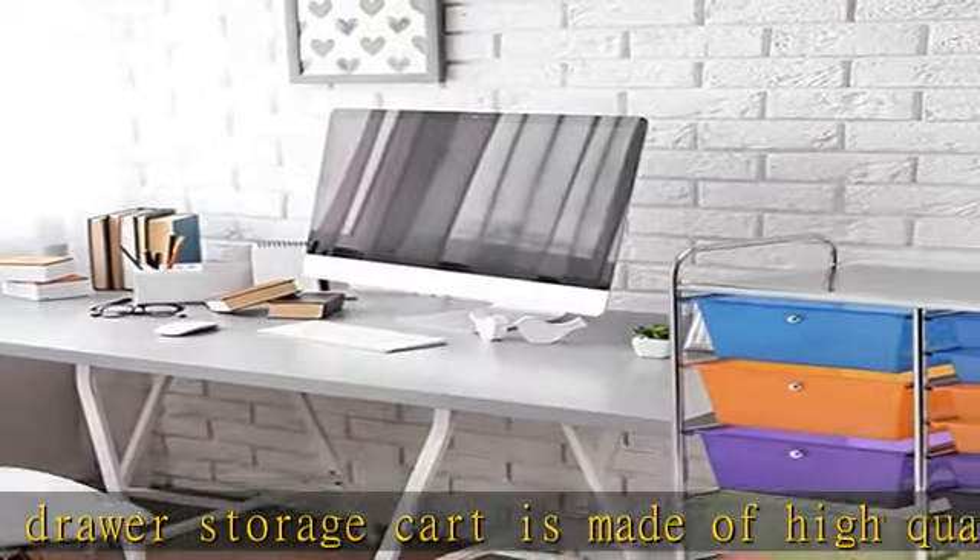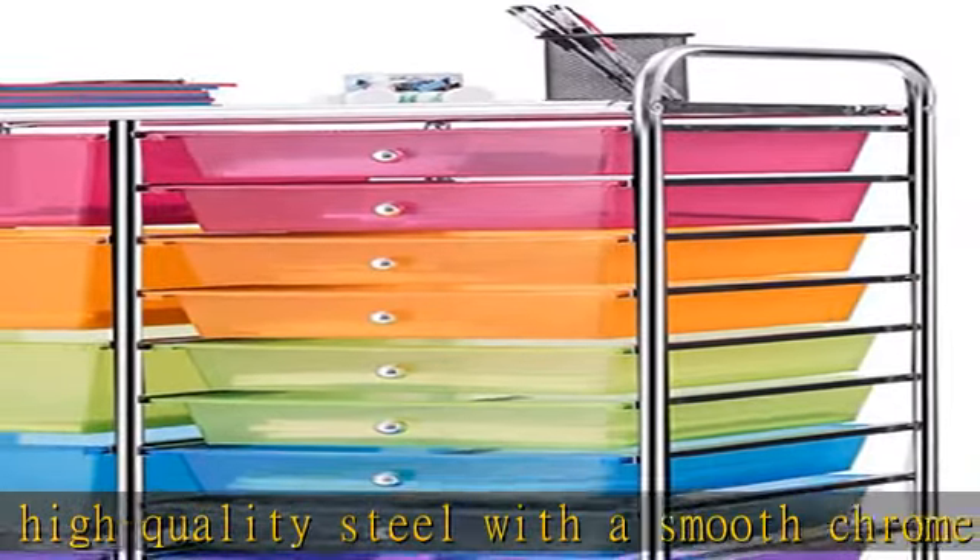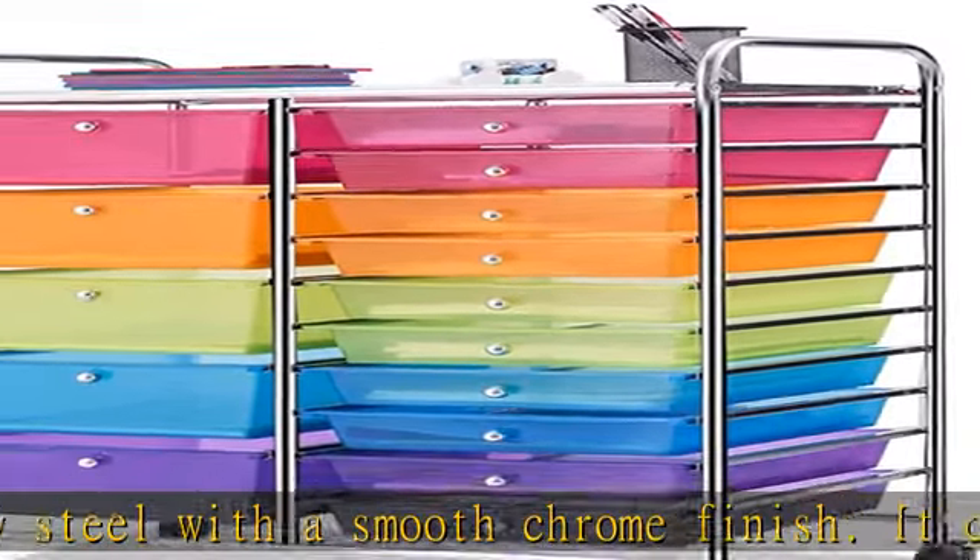Multifunctional: this is an ideal choice to make your workplace or home more organized and tidy. The storage cart can be perfect for practical use in a variety of settings such as office, home, living room, entrance, bathroom, school, garage, etc.